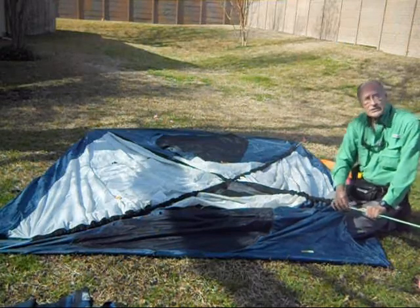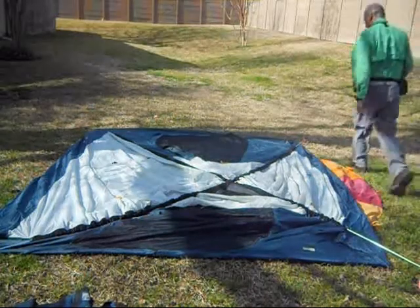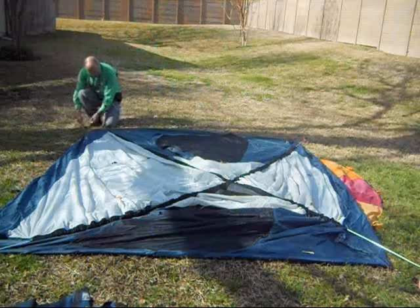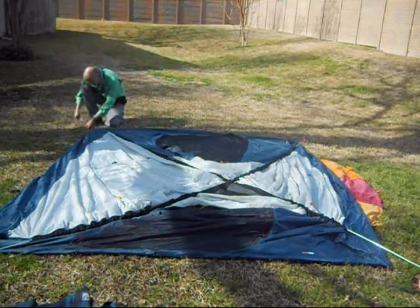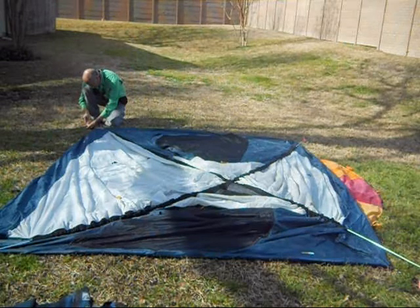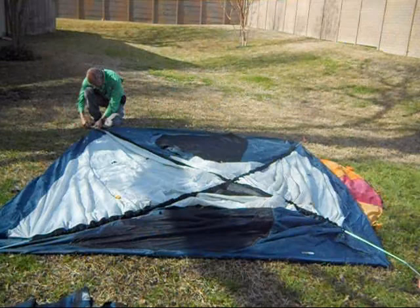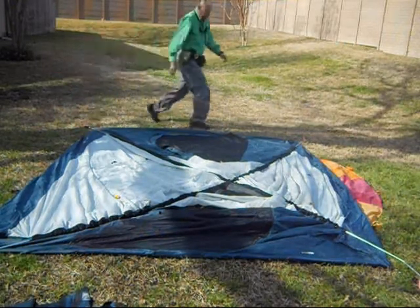If you have it out by half an inch, that's a weak spot — you can break the pole. Now, I've already got them pegged in here, and it uses grommets, so I'm just going to slip this into a grommet like so. And this one over here.